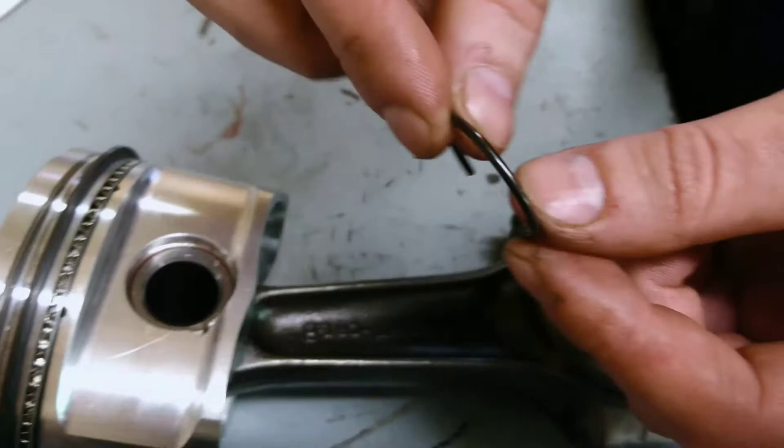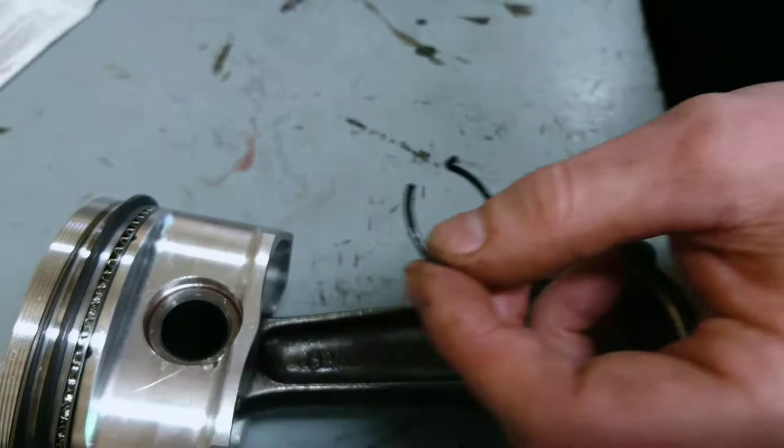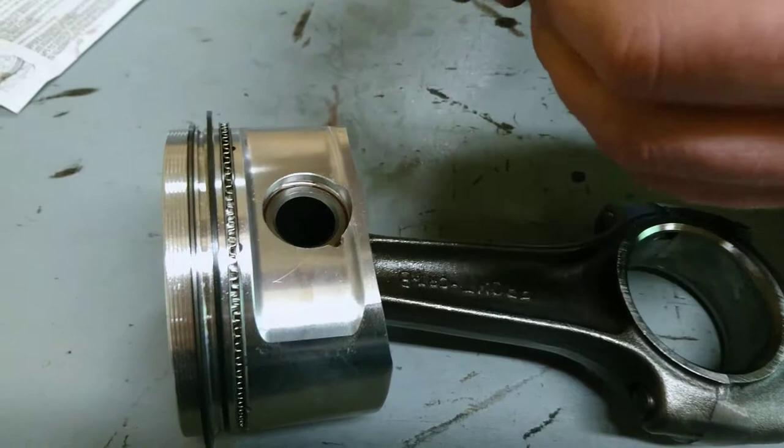Now what you'll notice is the clips to hold the gudgeon pins in place are extremely thick and made with really high sprung steel. So we've been struggling for ages to perfect the technique to get these things into their positions, and amongst bloody knuckles and lots of swearing we've figured out a technique and we'd like to share that with you.